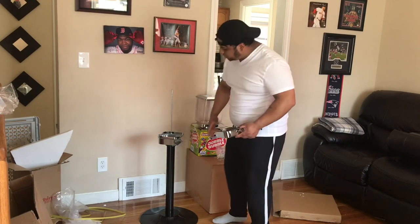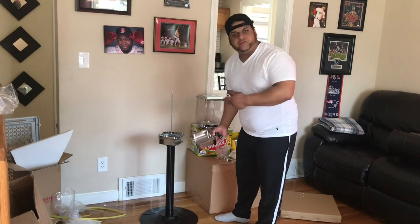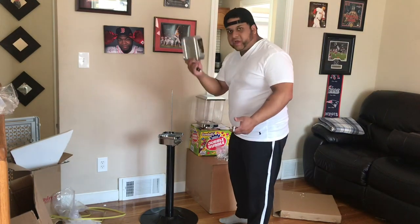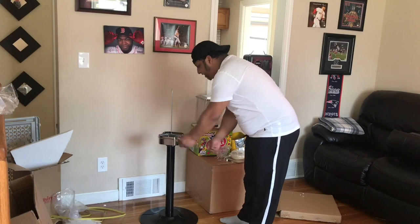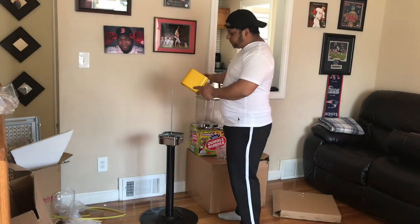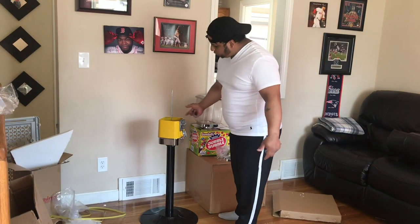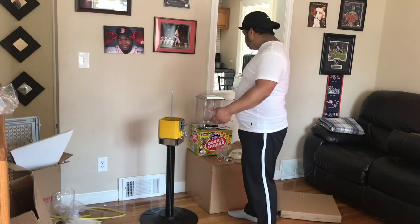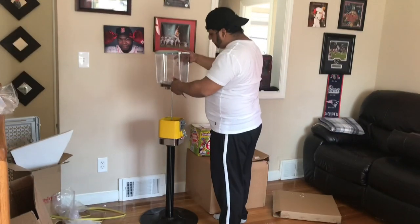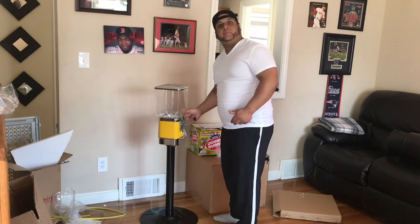Now I'm going to show you putting it back together. Once you have the base bolted onto the flange, you can go and put your coin drawer right back in — if you ordered it with a coin drawer. If you didn't, everything will be the same just without the coin drawer. Slide that in and lock it up. Next, you're going to put your coin mech with the base right back on there. Then take your globe and your candy wheel, find the holes, line them up, and sit that right on there. Make sure everything is sitting on there properly.